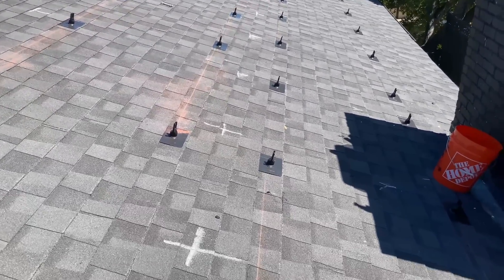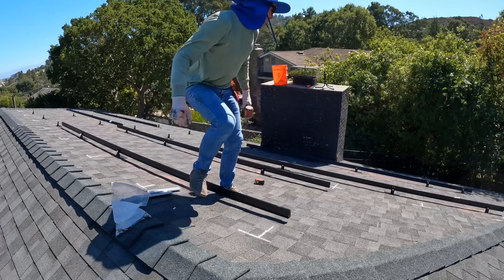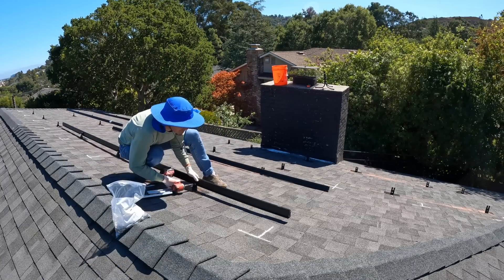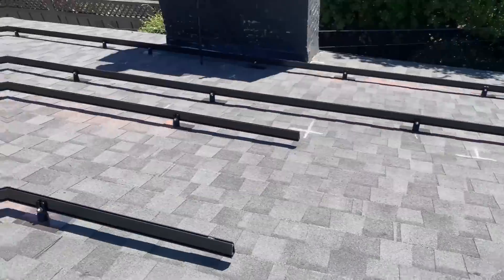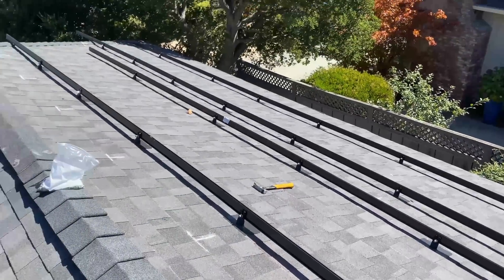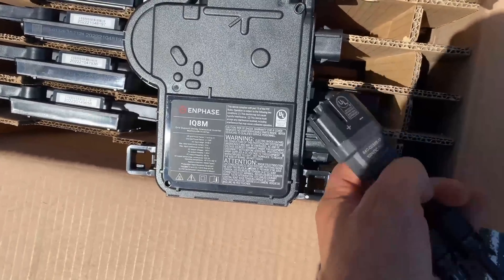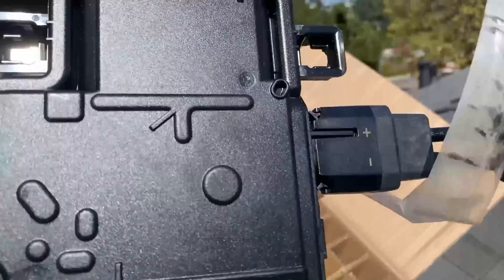After installing all roof mounts, we're good to start installation of the racking. After finishing the rails, we can start mounting microinverters. For this project I'm using Enphase IQ8M microinverters, and the first step is connecting the cable for the PD modules.